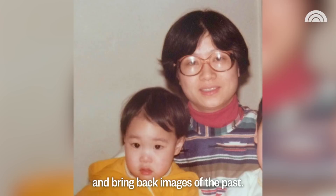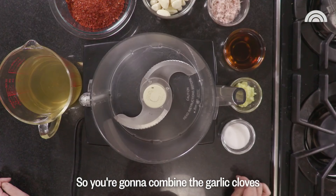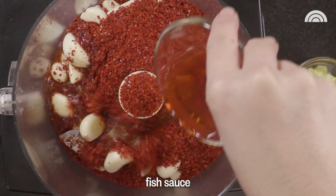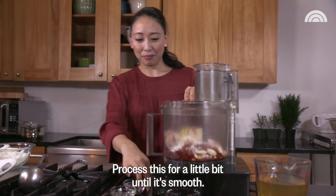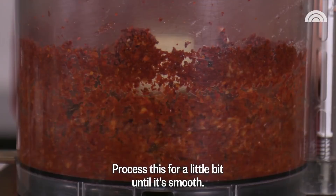Now you're going to make the chili paste. You're going to combine the garlic cloves, the gochugaro Korean chili flakes, fish sauce, the salted shrimp, sugar and ginger. Process this for a little bit until it's smooth. You're going to want to add some stock now and really use enough to make it spreadable — about two cups. You can add it little by little.